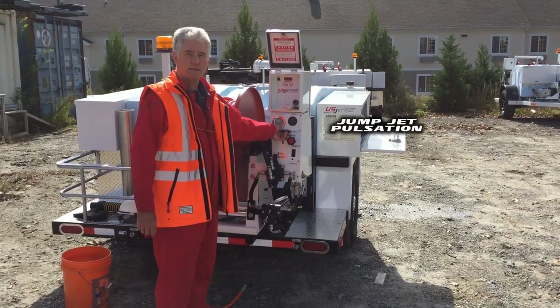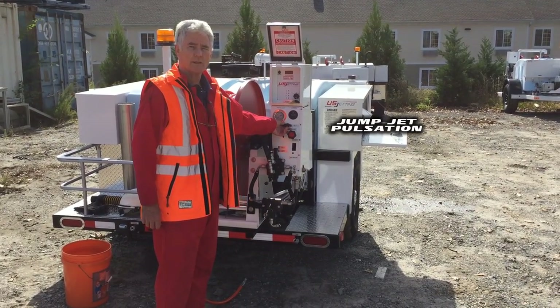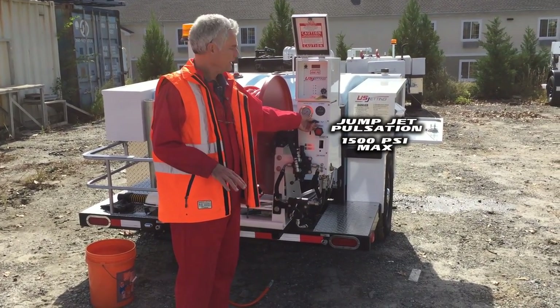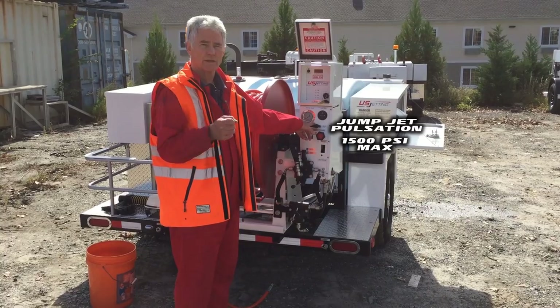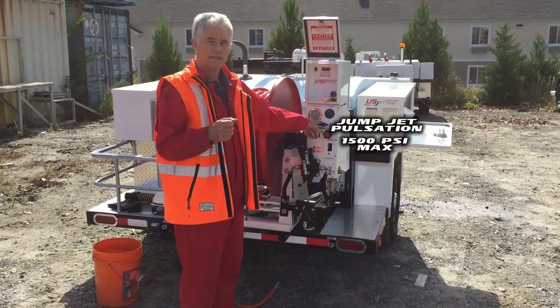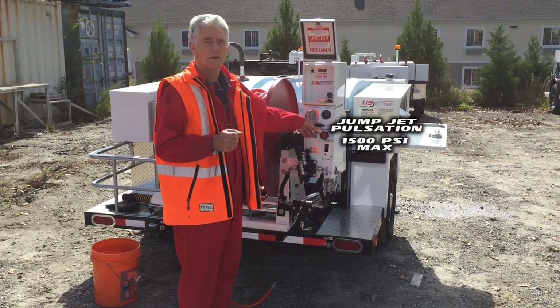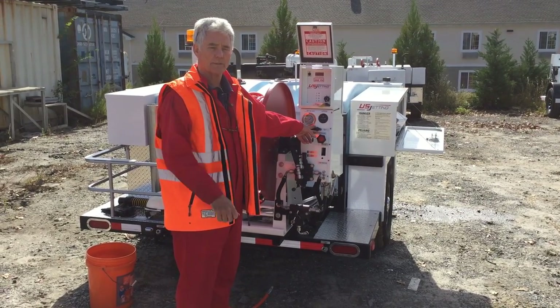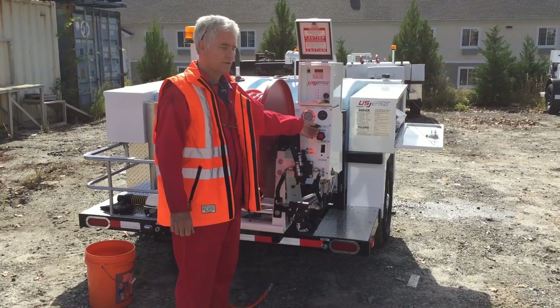This is my pulsation valve that induces a pulse in the hose. I have to lower the pressure to 1500 psi, engage the pulsation, and the hose will jackhammer. That is designed to go long distances or around multiple turns. It's not to be used all the time — just an intermittent use item.